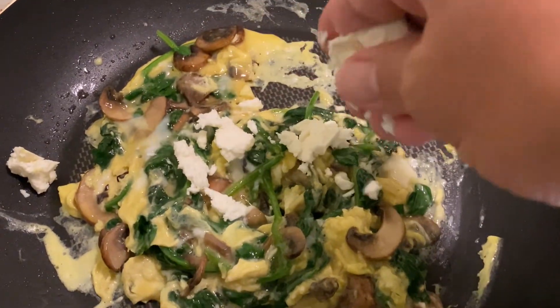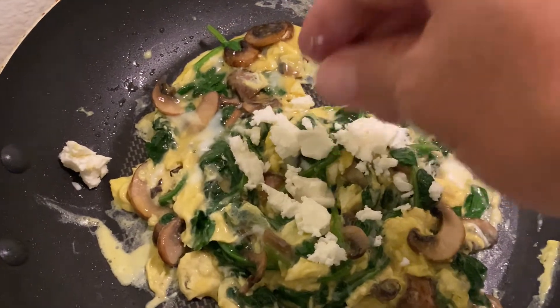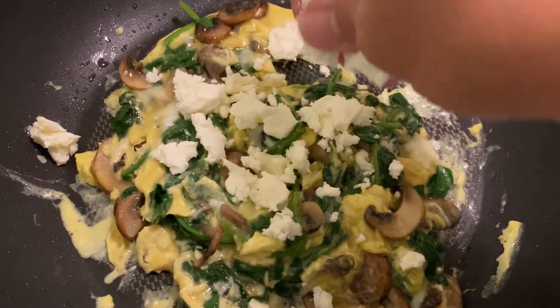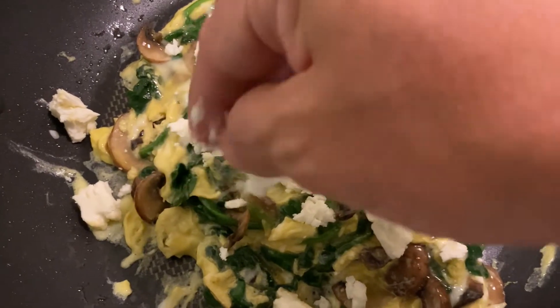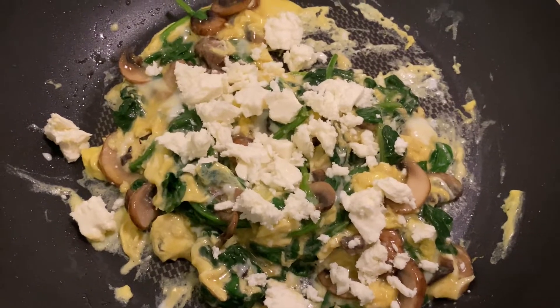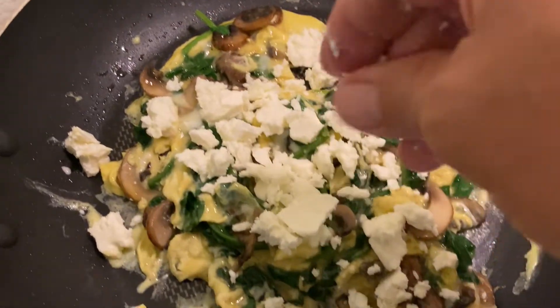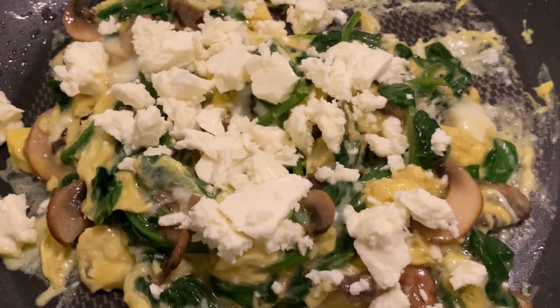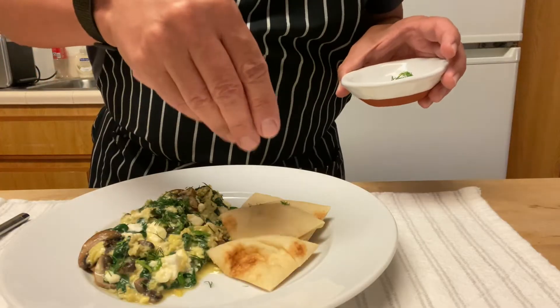Now we turn the stove off and we're going to crumble the feta on top of the eggs and slightly mix them. The cheese is going to melt, and all the veggies and the cheese are going to release their juices. I want moist eggs — I don't want them completely dry.